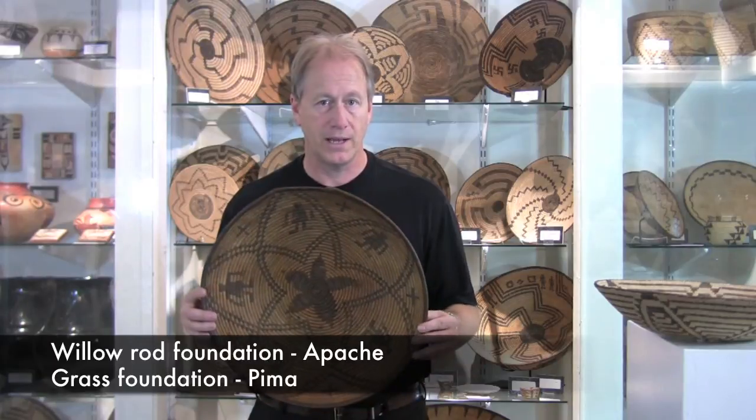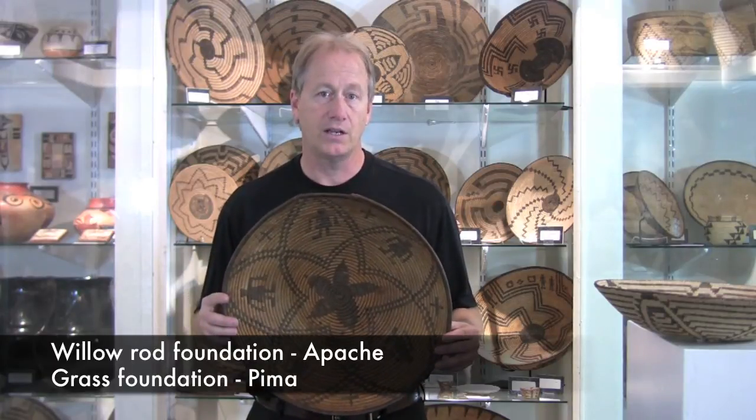Foundation tells you everything. Willow rods — Apache. Grass foundation — Pima.